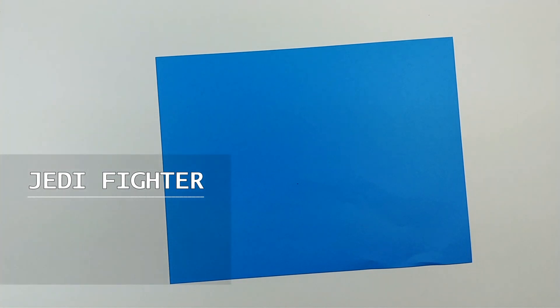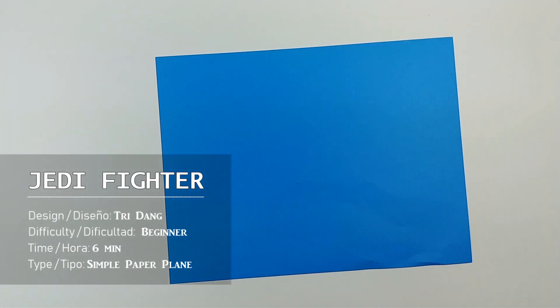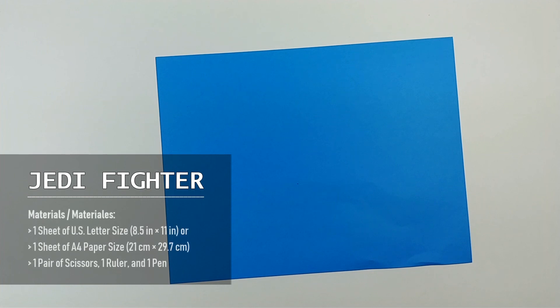Welcome to 3Dang channel, and today I'm going to show you guys how to make a new cool paper airplane. This paper airplane is designed to fly indoors. So if you fly the paper airplane outdoor, make sure that there's no wind, otherwise the plane won't fly at all.